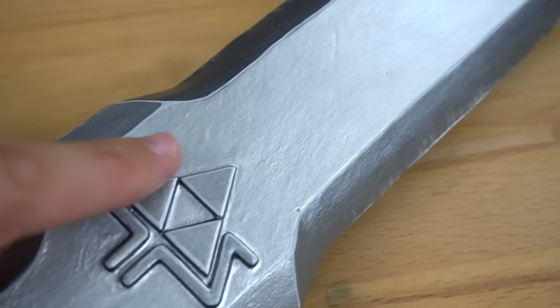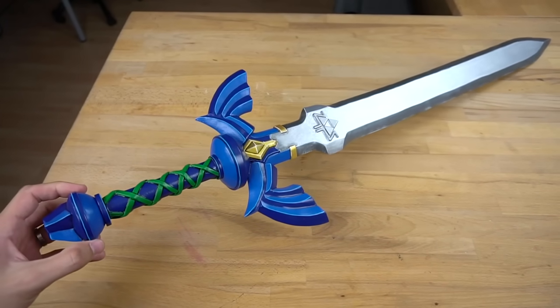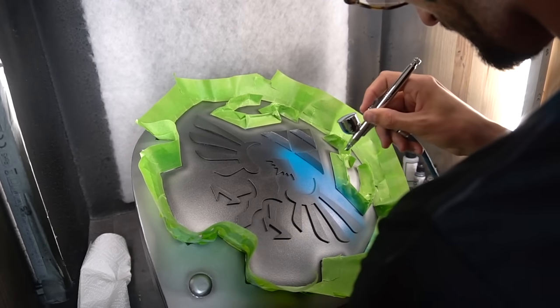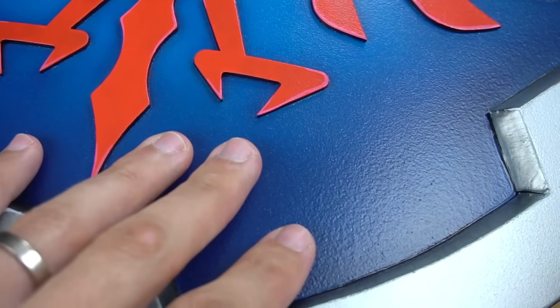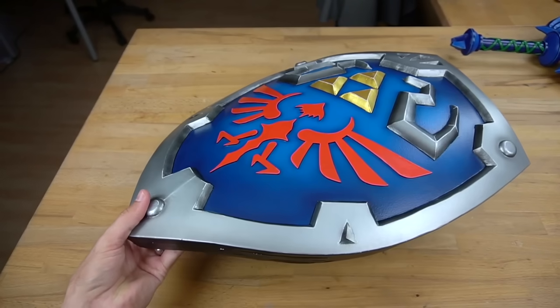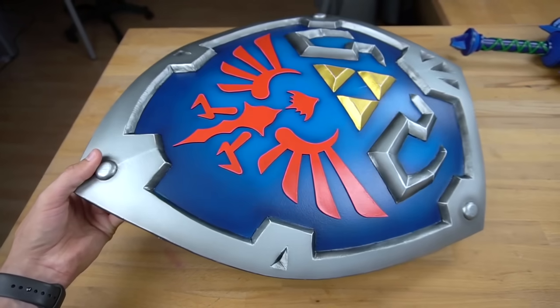It did, however, take me around a full day of work to complete the paint job. In comparison, this shield here, which I painted with an airbrush, looks super clean. There are no brush strokes whatsoever. I was also able to complete the paint job in about two to three hours. So as you can see, it really depends on your personal preference.